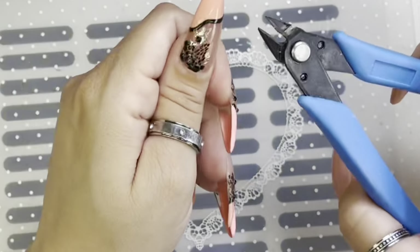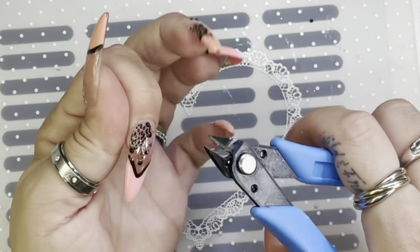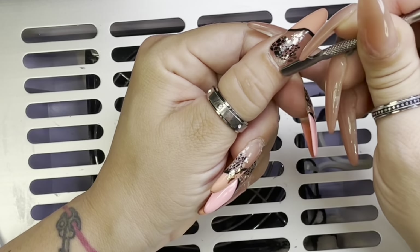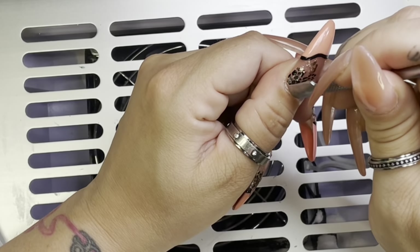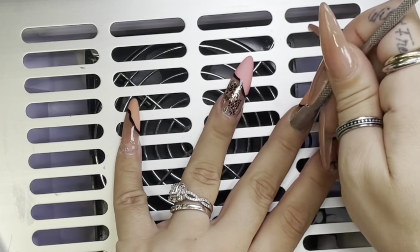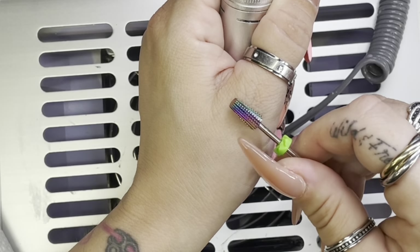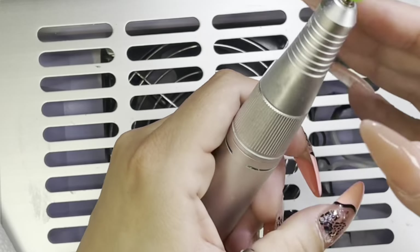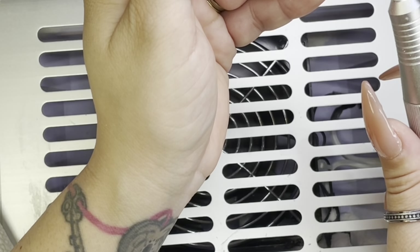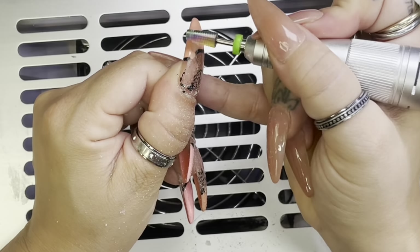First of all I gotta take my little rhinestone remover — this is from Shein, it is the best. Now taking my cuticle pusher, gonna push back my cuticles to expose some more of that nail plate so I can do a better job when I'm cleaning up. I'm gonna start off with my medium grit 5-in-1 sanding bands from AliExpress. I'm gonna turn on my fan — I have this on 22 RPMs.